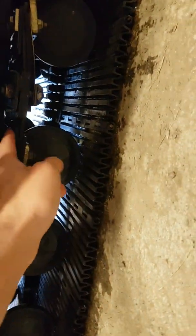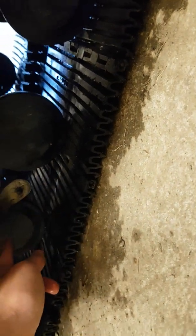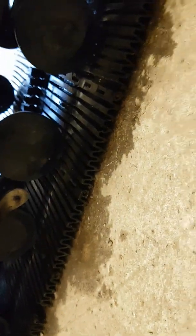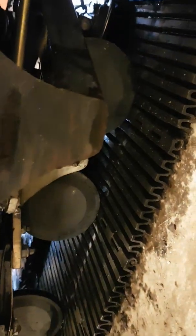The suspension is just some leaf suspension on bogies that can pivot up and down with wheels. Inside here we can see some guide wheels with teeth. These make it so the track doesn't fall off, so they are quite important, and they are basically maintenance free.